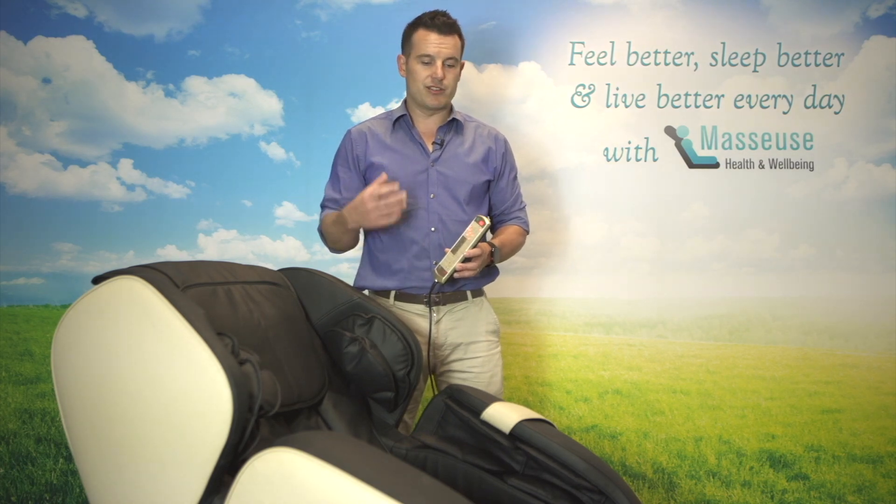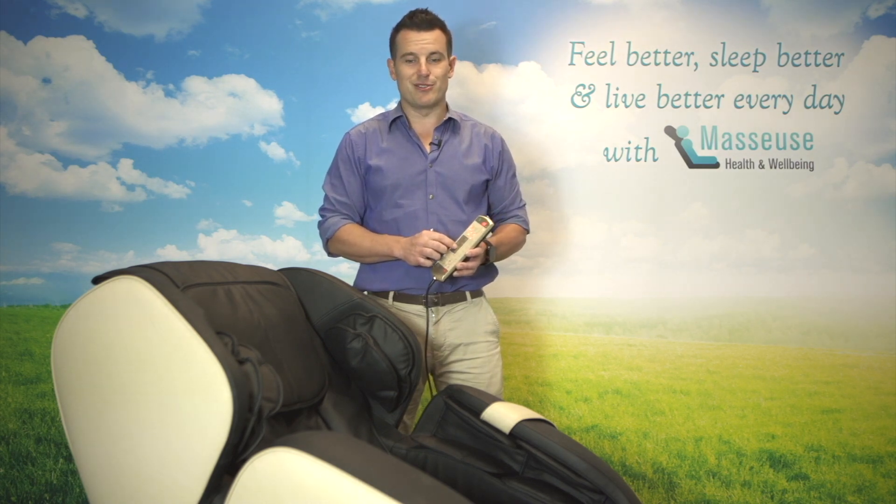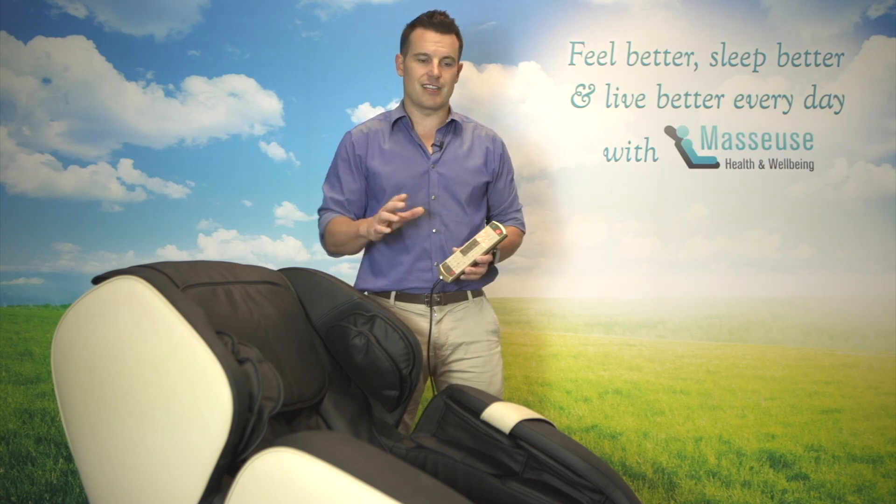If you've got your family at home interested in using the chair, or you've got a whole bunch of friends over for a party, that's probably the best one to use, because it's going to give a five-minute blast with every feature that it's got, then the next person can jump in.